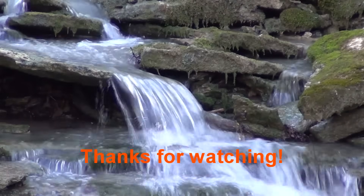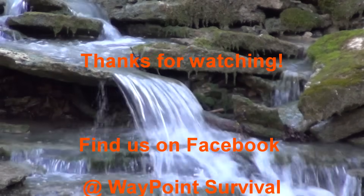While you're down there, you'll also find our waypointsurvival.com link, where you can sign up to take survival and bushcraft training classes here at our beautiful facility in Southern Ohio. If you haven't done so already, please subscribe to the channel — we'd really appreciate it. When you do subscribe, make sure and press that bell button so that you can stay notified of all of our upcoming videos. We'll talk to you next time. Bye.